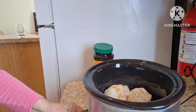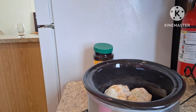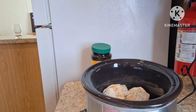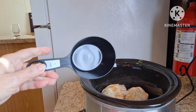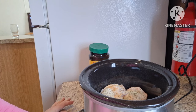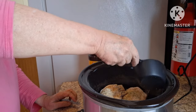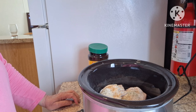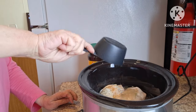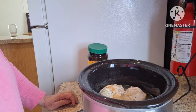I'm going to get this set on high. It is late in the day, so this is going to be a late dinner — I got started late. So next I'm going to add some water. I'm using the one cup measuring cup. I'll start with three cups of water.